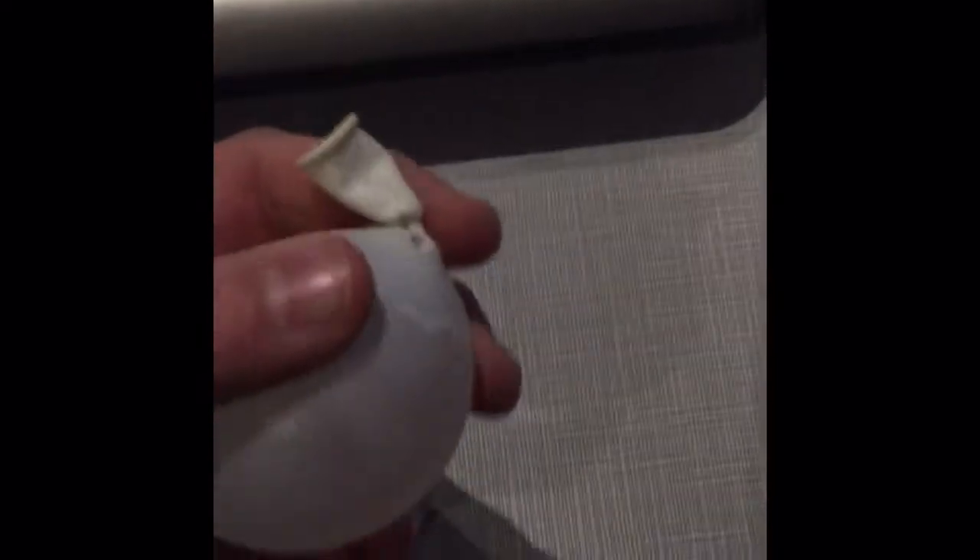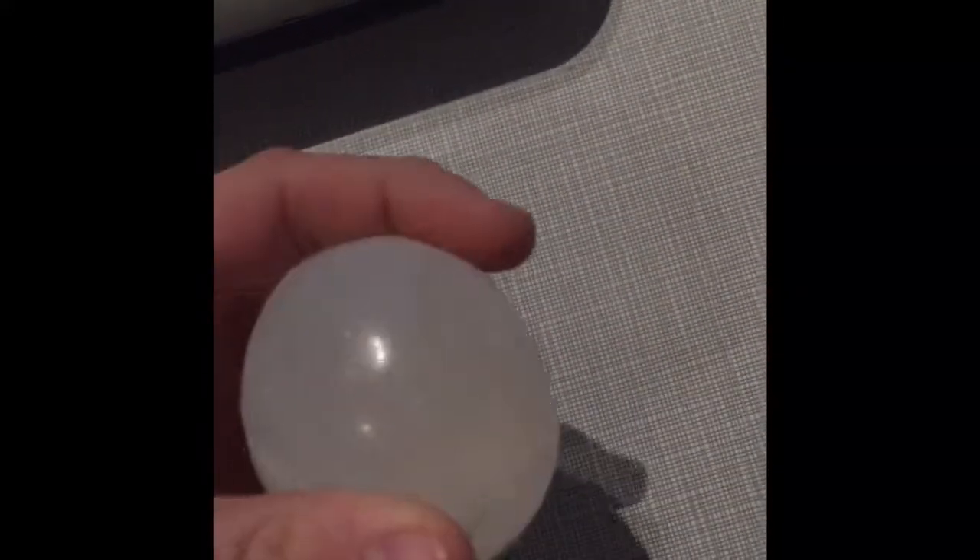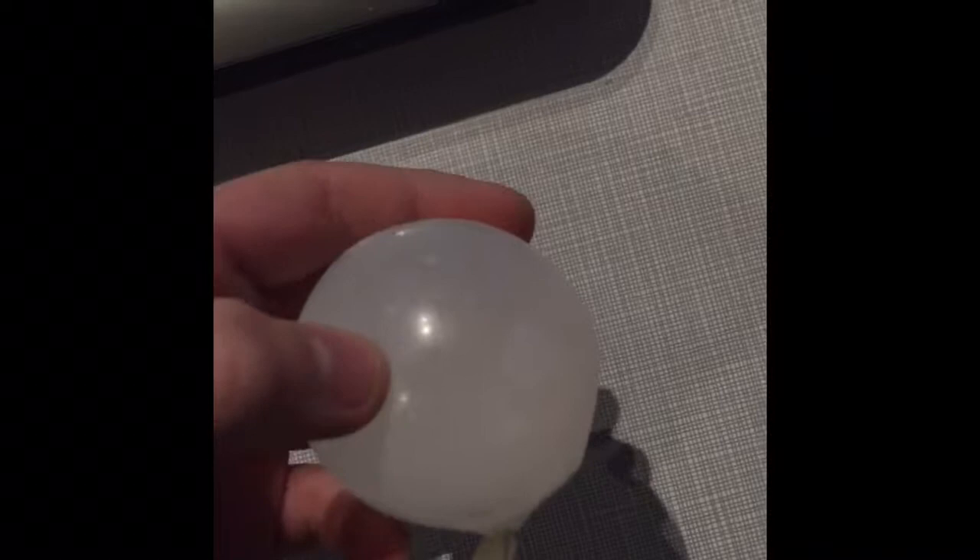Welcome back to another episode, and today in this video I froze a water balloon and it has ice inside of it. It's kinda like an egg. Smooshy. It's like an egg.